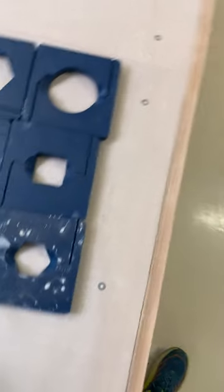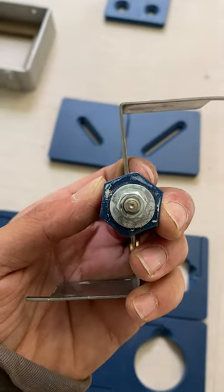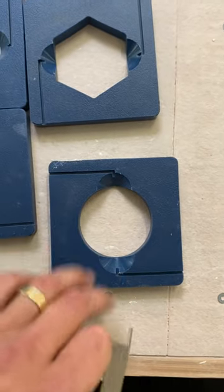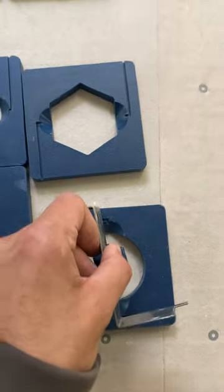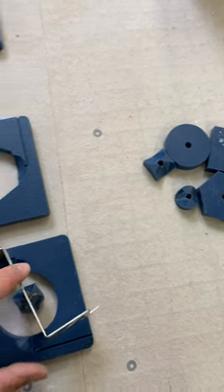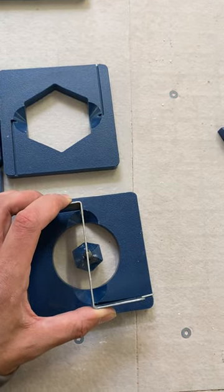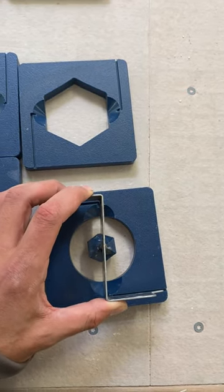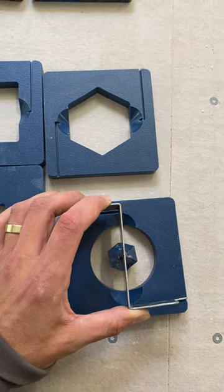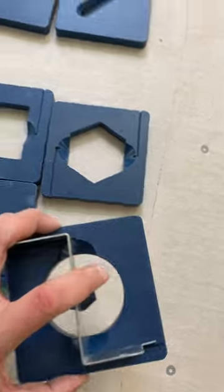So if I wanted a circular tube with a hexagon in the center, I would take my circular tube die, take my die extension, and place it in the grooves. The hexagon in the center is then going to be the hollow middle of my circular tube. When using this, make sure to use it in the correct orientation.